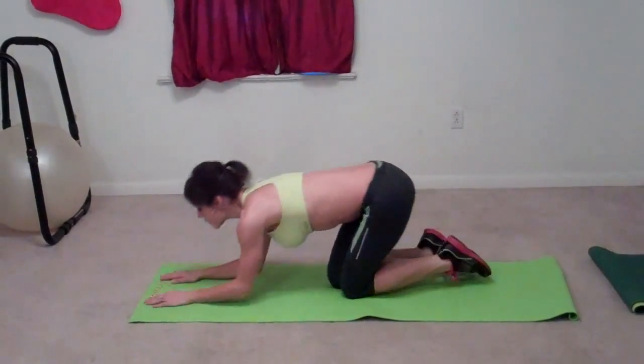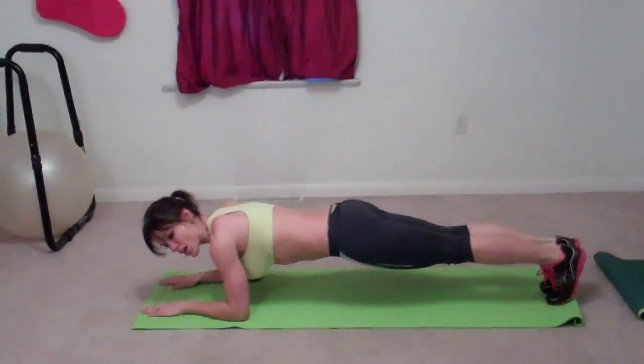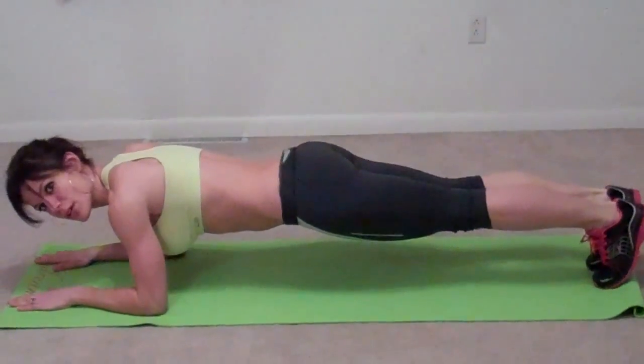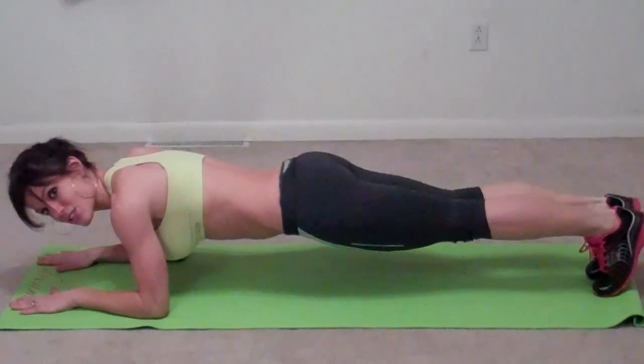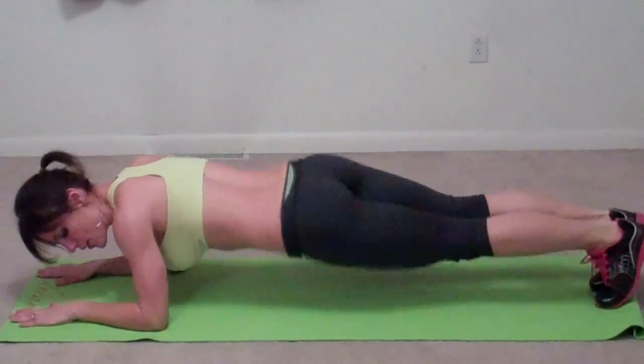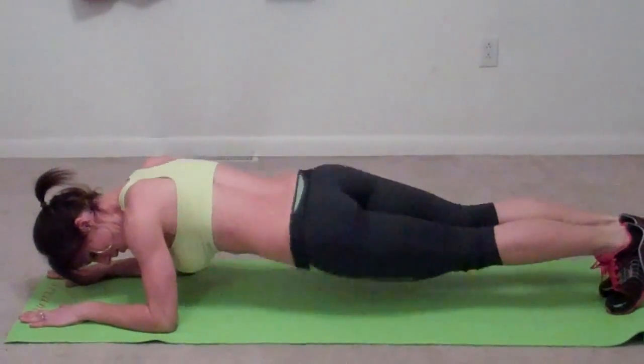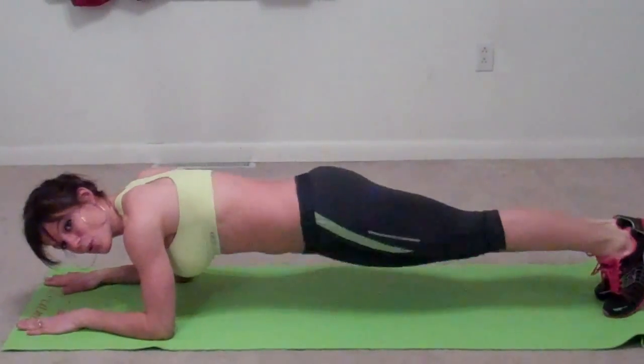Our first exercise today is Plank Twist. So we're going to go into the plank position on our forearms. Back goes nice and straight and low. Feet are flat, or on your toes, and your hands are flat on the floor. And you're going to twist and tap your hips on the floor. Keep your back low, so the movement's happening all in your core.